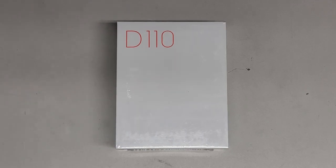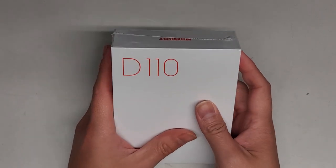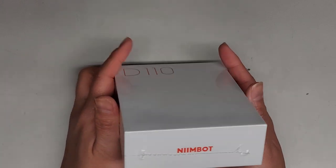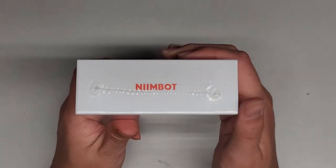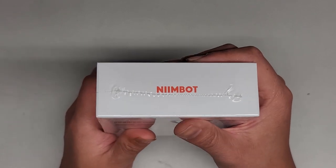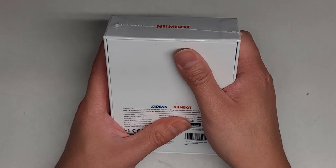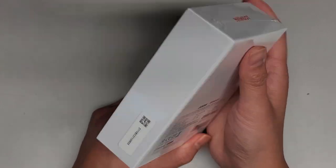Alright, so this is going to be an Amazon item review unboxing. This is the Jaden's Label Maker machine with tape. It's a D110 portable Bluetooth label printer. So you can see on here they wrote NIMBOT. Anyways, this is for making storage, shipping, barcodes, mailing, office, home, organizing, sticker — mini label maker.